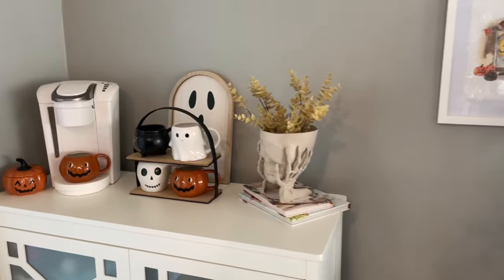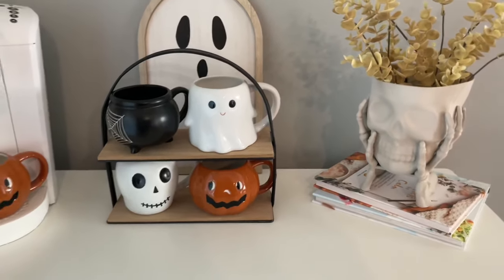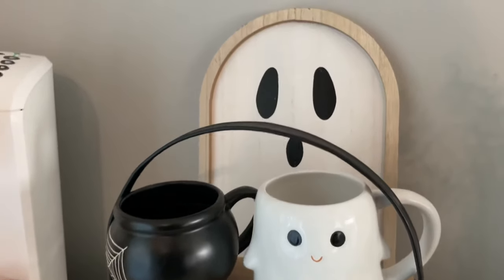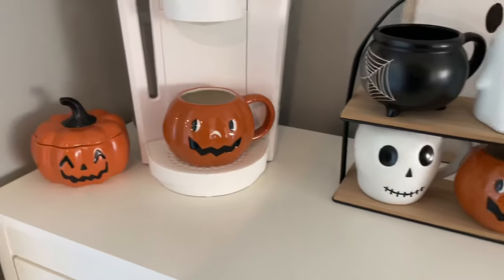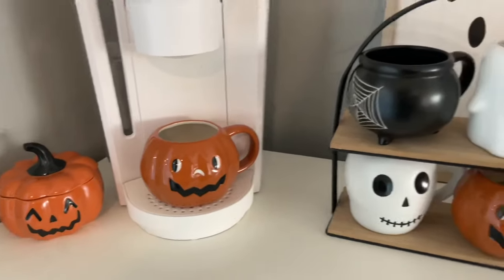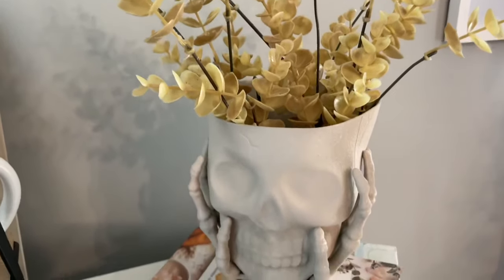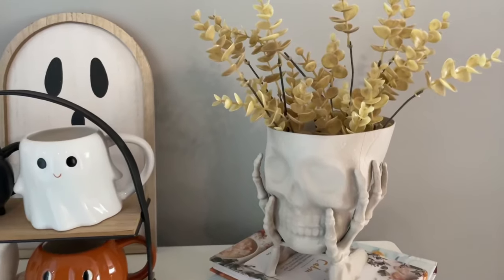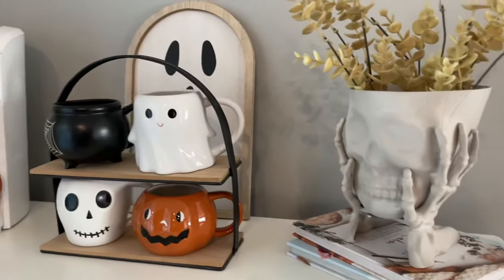Moving over to my coffee bar area — I usually like to get really fun with this area but this year, since I was very limited on time, I kept it really simple. I just have some of my favorite coffee mugs on display, a little ghost sign in the back, and a DIY skull planter to the right. Almost all of these mugs are still in stock — I'll link those down below. Over here is a little pumpkin that holds my sweetener, and the DIY skull planter was a Dollar Tree DIY from this year. It's one of my favorite DIYs we made this year — it definitely does not look like a Dollar Tree DIY.